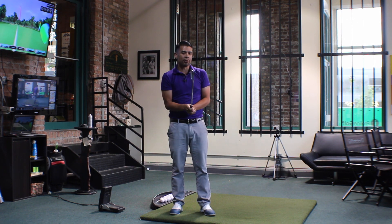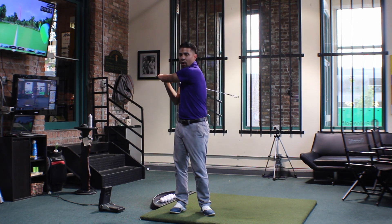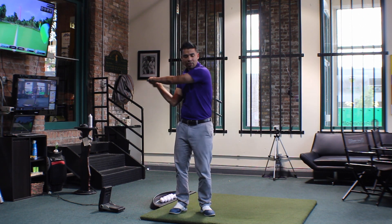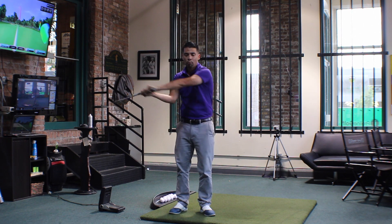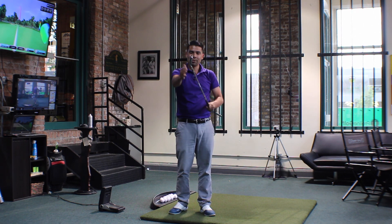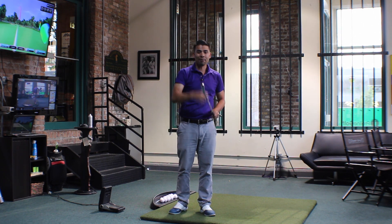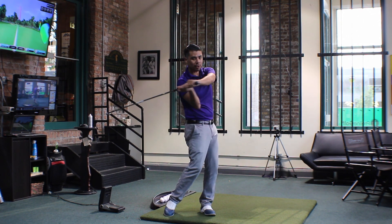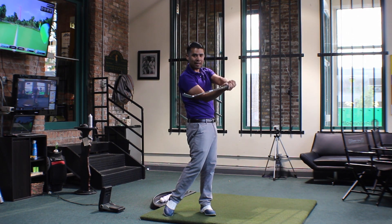What's really nice about this drill is when we do this, all of a sudden we'll start to feel a release in our hands. Our forearms actually start to turn over. When our forearms and our hands turn over, it squares the club face. Golfers that slice the ball will swing back, move their body prematurely, and then the club face stays open.